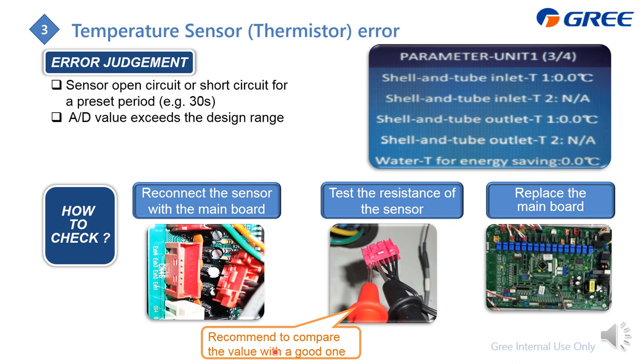In China, during troubleshooting, engineers bring a known-good temperature sensor and compare its resistance value with the suspect one. If the two values don't differ much, the suspect sensor is okay, which means something may be wrong with the main PCB and it needs replacement.